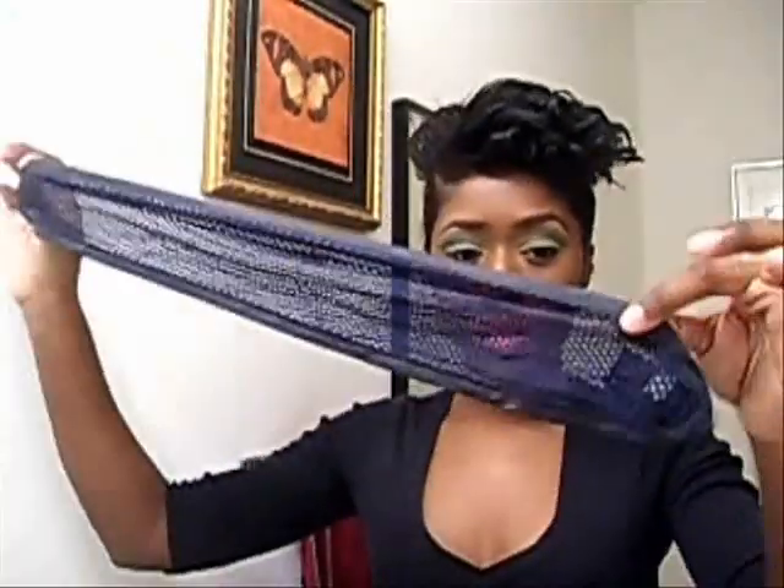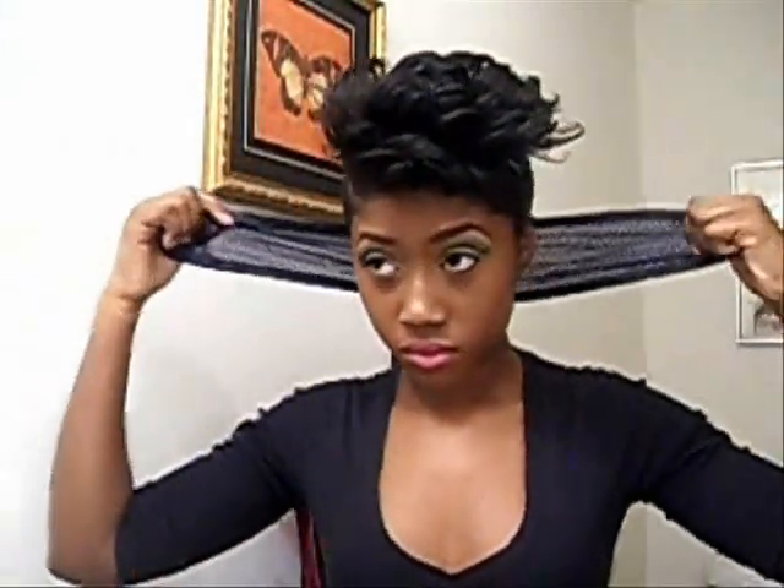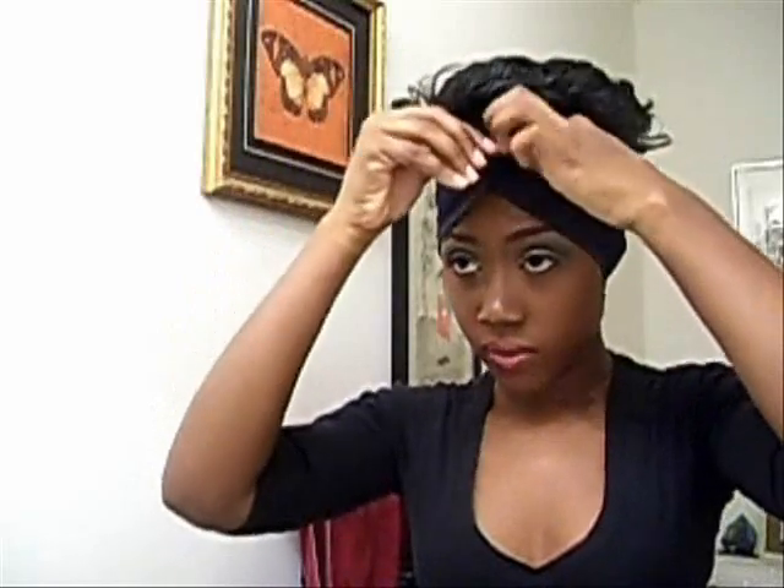So this is a Velcro wrap. Usually what I do after I brush down the sides, I put this on just to ensure that it stays flat. You want to put it like that so that way you're covering the back and there's no hair sticking out. You want to be careful of your hair in the front because you don't want to smash it down — then it gets flat and you have to flat iron it over again.